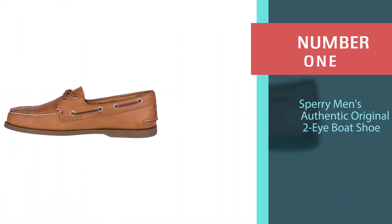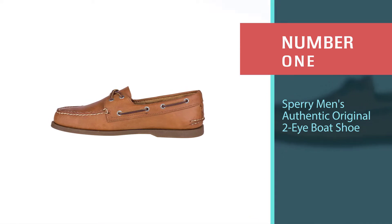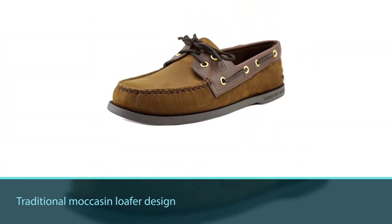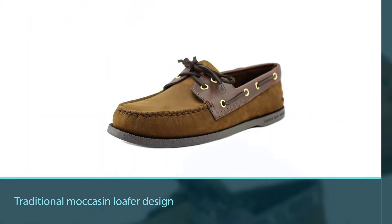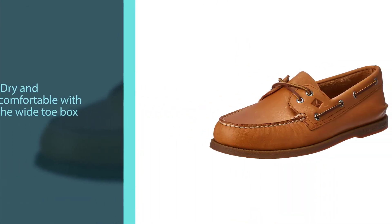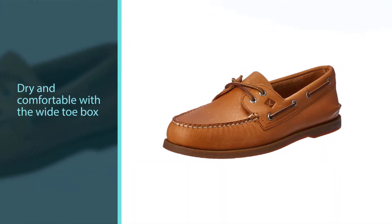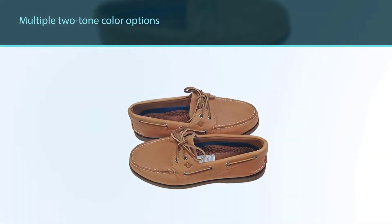Number one, most popular: Sperry Men's Authentic Original 2-Eye Boat Shoe. If you like the traditional moccasin loafer design of boat shoes, you can't find anything better than the Sperry — a 100% leather boat shoe. Your feet will stay dry and comfortable with the wide toe box. However, be aware that these shoes run small to size, so you may want to go up a size.